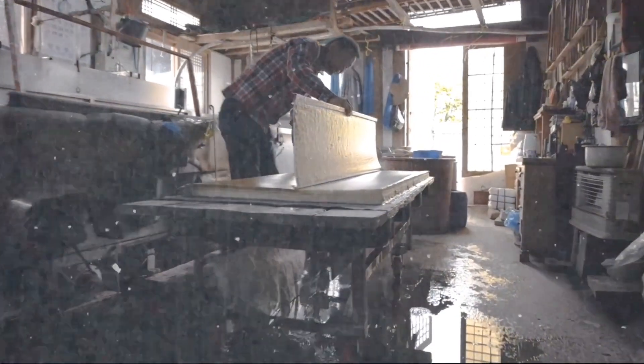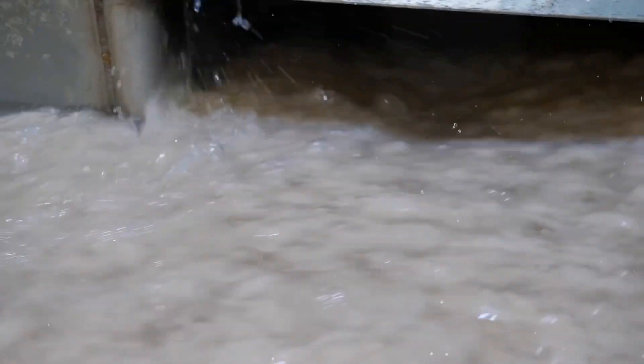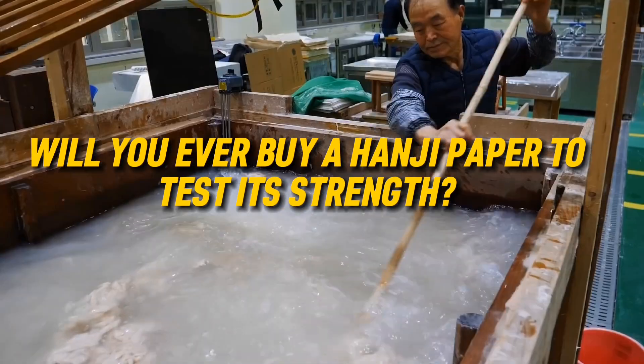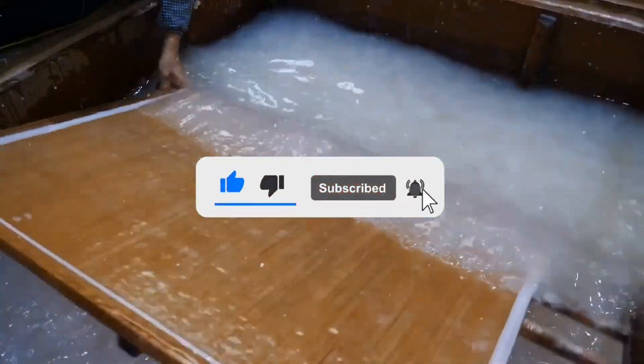Hanji's high cost is attributed to the tedious process involved in its making. However, the paper makers are concerned with the declining demand for these durable papers. Will you ever buy a Hanji paper to test its strength? Let us know in the comments, and for more content like this, subscribe to our channel.